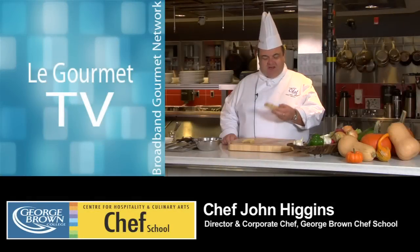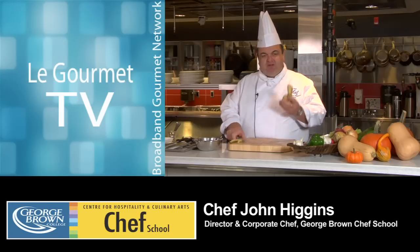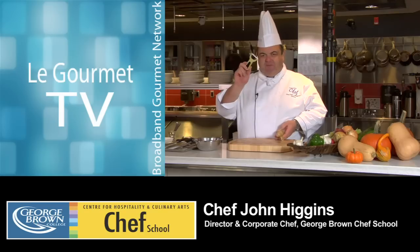The next thing we're going to look at is ginger. One of my favorite cuisines is definitely Indian, and it's about picking the right tool for the job. Normally a lot of people will pick a little potato peeler, but trust me, there's an easier way to do it.